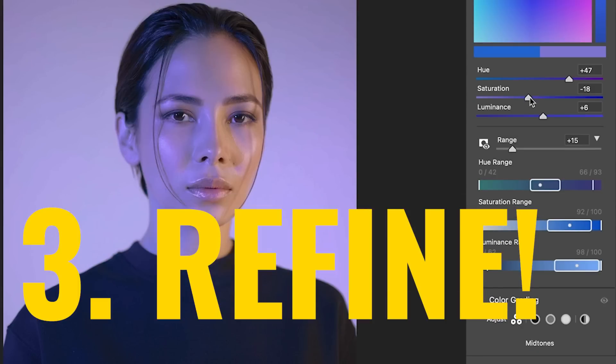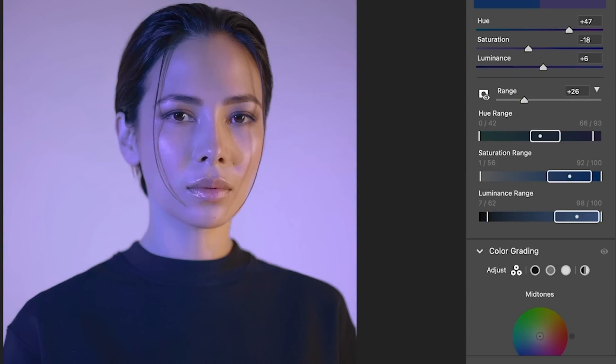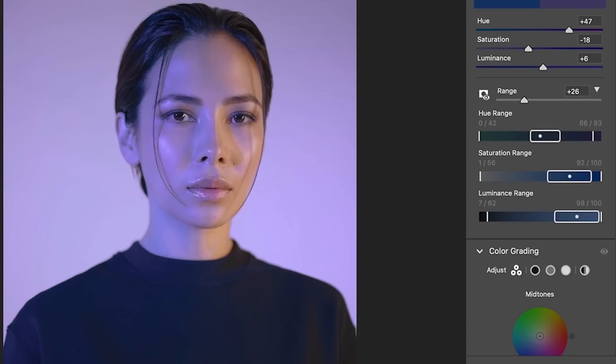Now the final step to make it look more realistic — let's go back to the Range and fine-tune it. One of the nice things about this is it also works on masks. So if you've got other similar colors in the image, you can choose the mask and narrow it down.